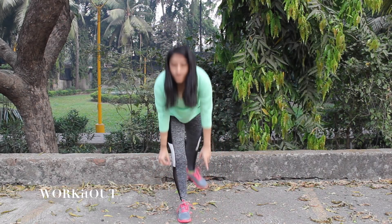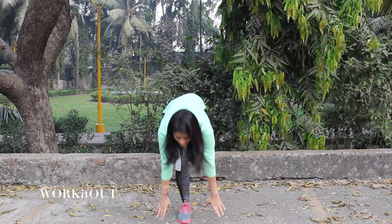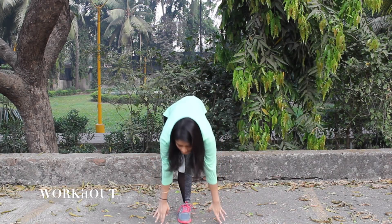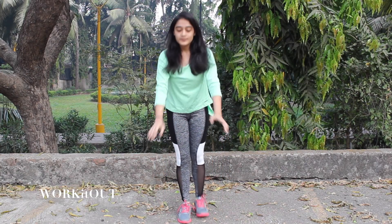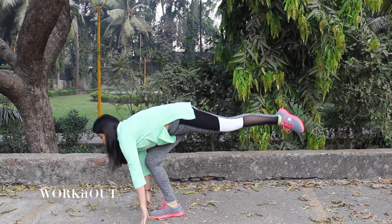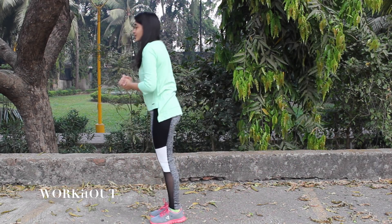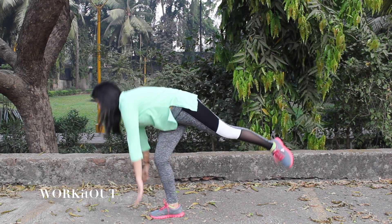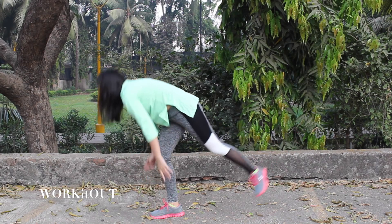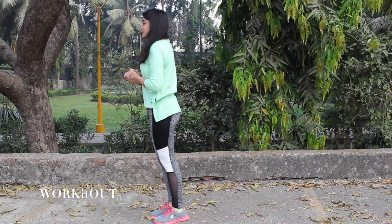Now stand on your right leg. Kick your left leg at the back with your hands touching the ground like this and come up. Continue this for 20 times.